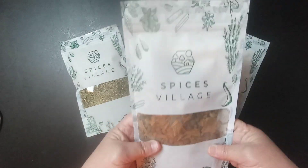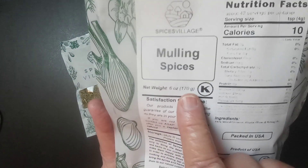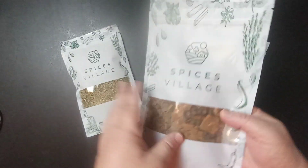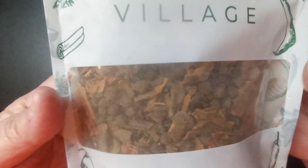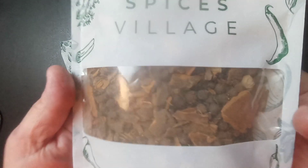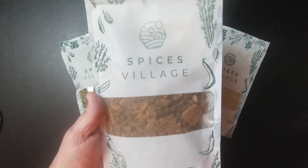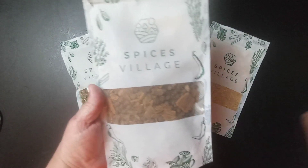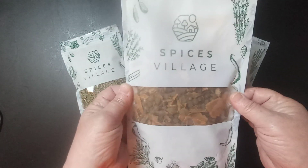This one is called Mullein Spices. I do like that it has a little window so you can see what's actually in here. The Mullein Spices blend is like a nutmeg, allspice, cinnamon bark, and cloves. You can just imagine the smell of this.